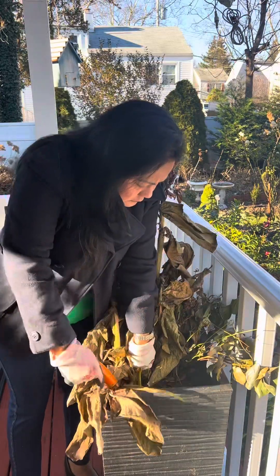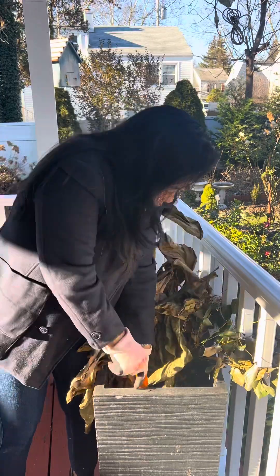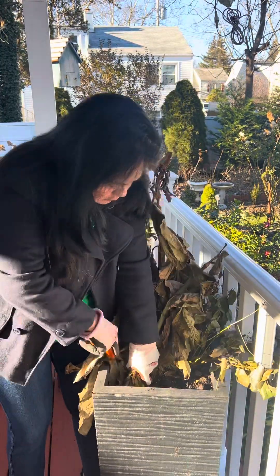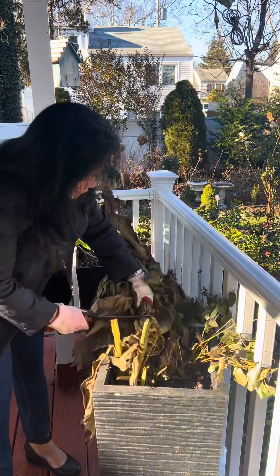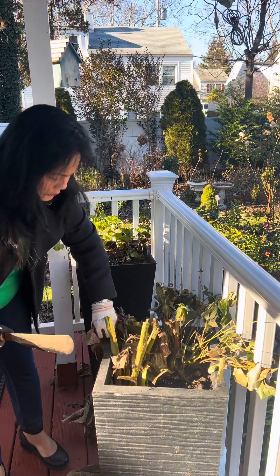Good morning, everyone. It's Mary Ann from New York. It is a beautiful morning, and I decided to remove these canna lilies from this narrow planter.